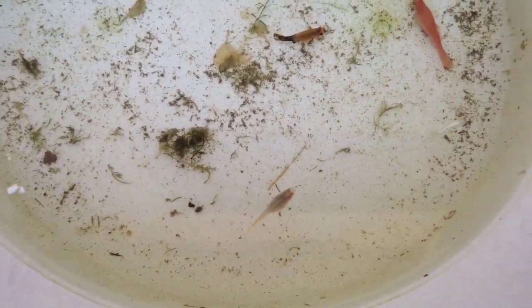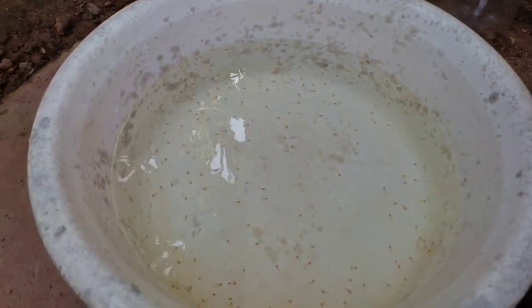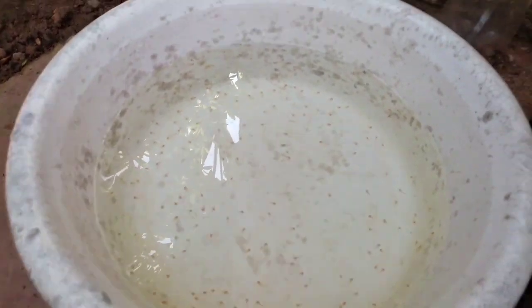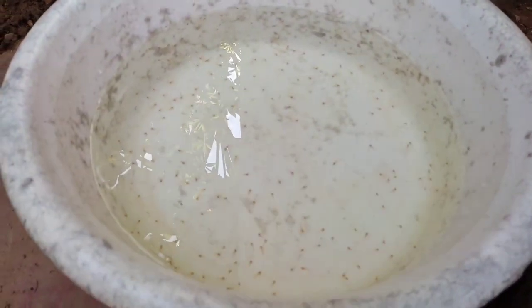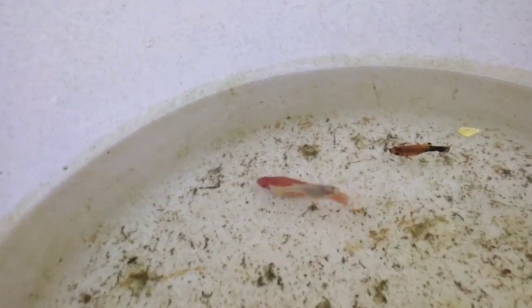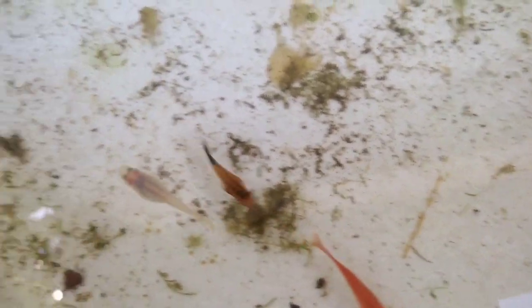Tell us about the fish. Now we will try to use the water and the fish with the water. So we will keep in mind and we will remove the fish. Then push the fish. Now I will show the fish with water.